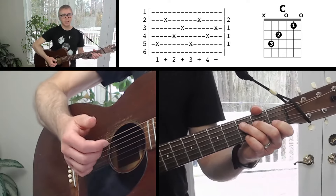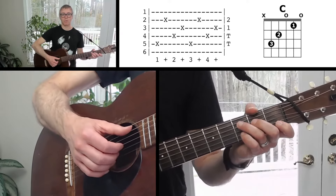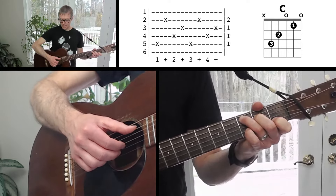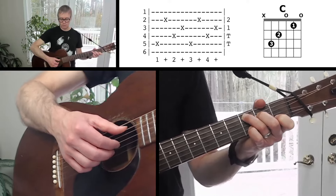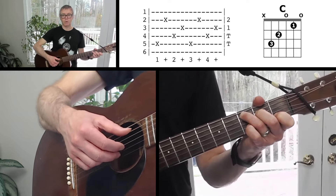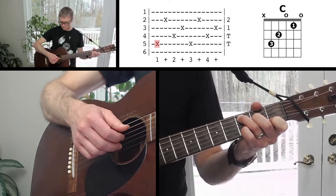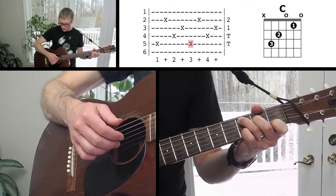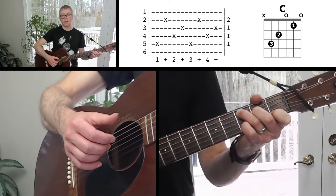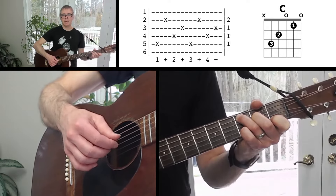The other two chords have a bass note on the fifth string, so we change the picking pattern. It's basically the same thing, except instead of six, two, four, three, we start on the fifth string: five, two, four, three. Grab a C chord to practice — plant your thumb on the fifth string, pointer and middle fingers assigned to the third and second strings as before. Thumb, middle, thumb, index. That thumb is now hopping back and forth between fifth string and fourth string. That's the picking pattern for the C and D add four chords.